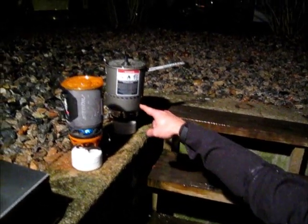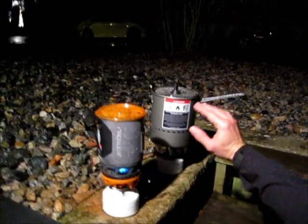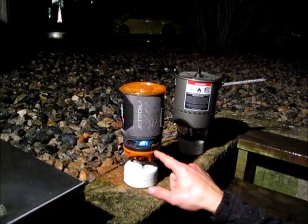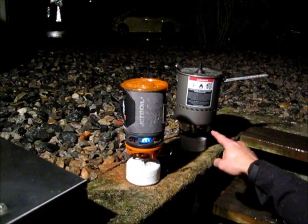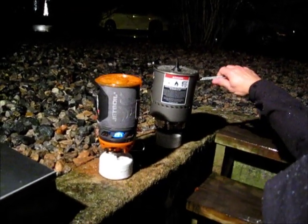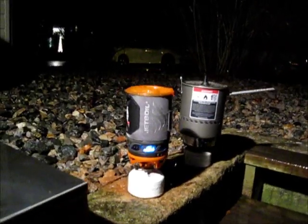The Reactor has a wider base — 2 cups of water only comes up to here — and a much larger pot, while the Sole is a smaller pot. You can see the wind is affecting the Jetboil Sole a little bit. Clearly the Reactor is not going to have any issue with wind because it's seated right on the element.